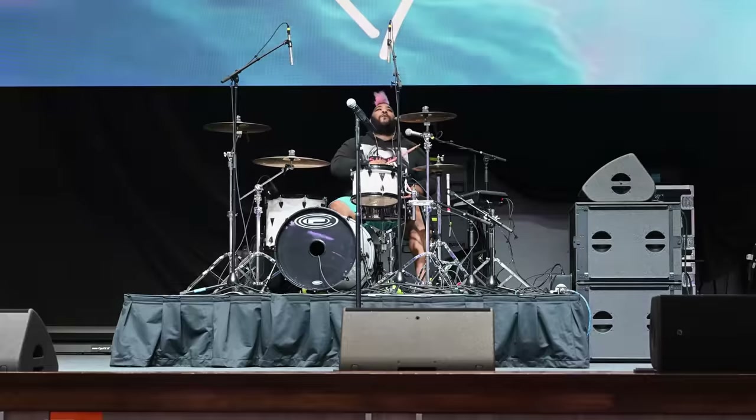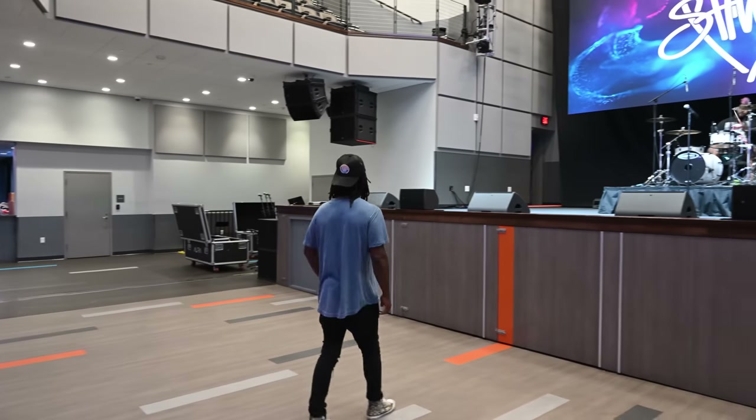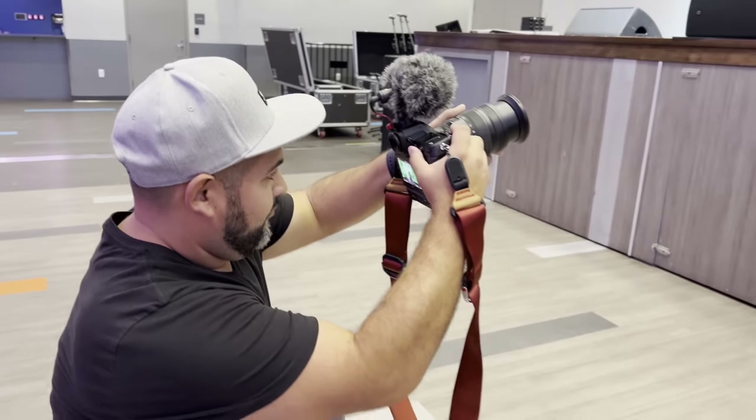Then came time to get ready for the concert. We got the opportunity to witness Shwayze's soundcheck, which was great because I had a chance to check out the venue and find the best spots to shoot from.